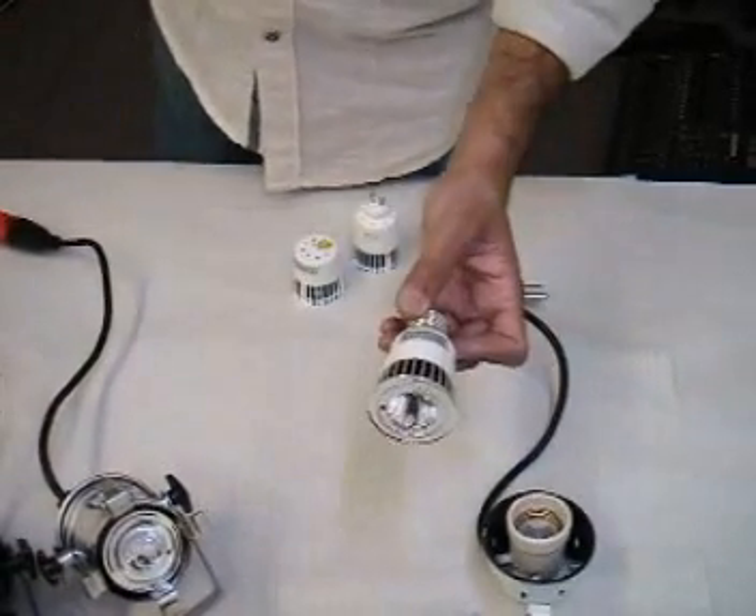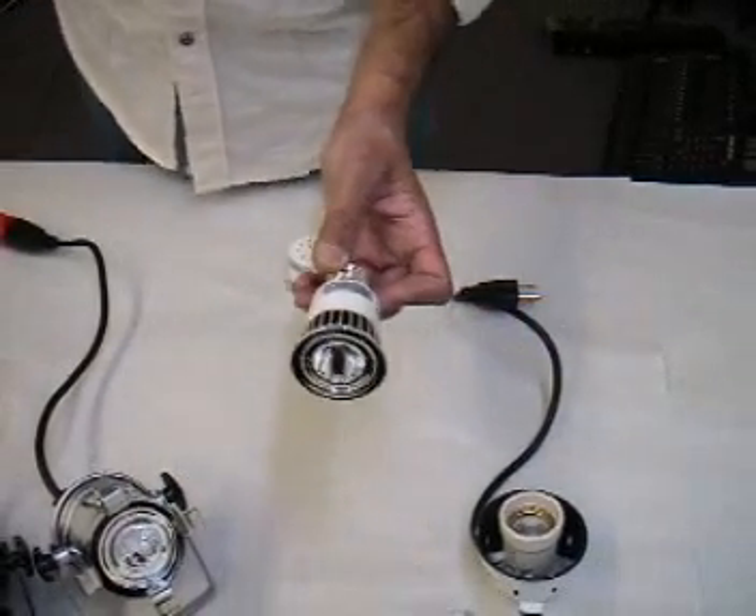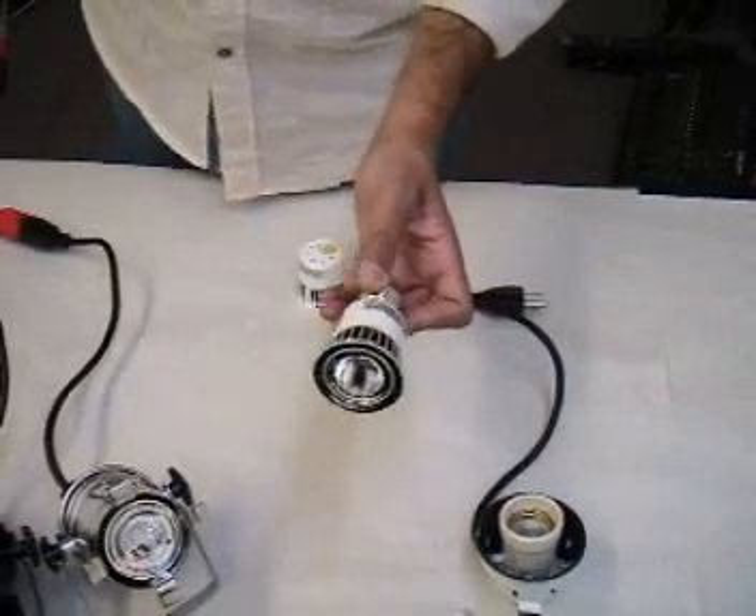And of course, the E27 base that we're going to use, implement, and demonstrate today — same thing, voltage from 110 to 240.